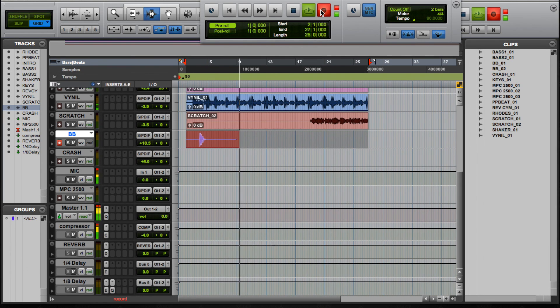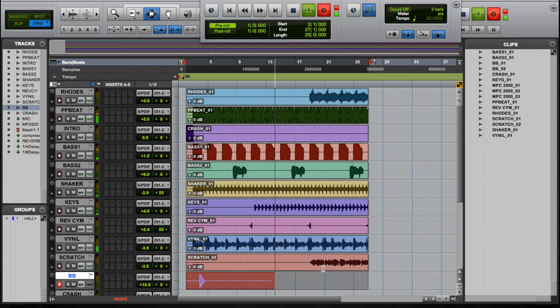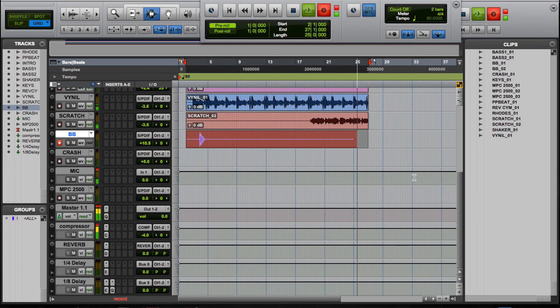After that, just repeat those steps on each track until all your tracks are tracked down in Pro Tools, and that's it. Like I said, I already tracked mine down, so this is my last track — all the tracks I had in my MPC. This one's tracking right now and it's gonna stop automatically at the end of the last bar. As you can see, it's in Pro Tools on individual tracks.